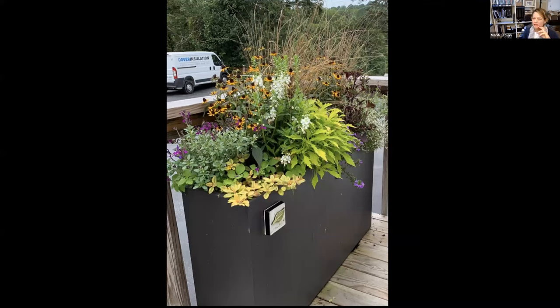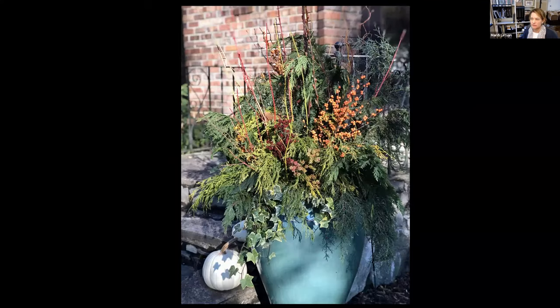Here's another early fall container with grasses, Rudbeckia, salvia, coleus, and a different kind of Lysimachia — which is what creeping Jenny is. That wonderful yellow at the corner really draped down and softened the edges of this container so beautifully as the season went on.